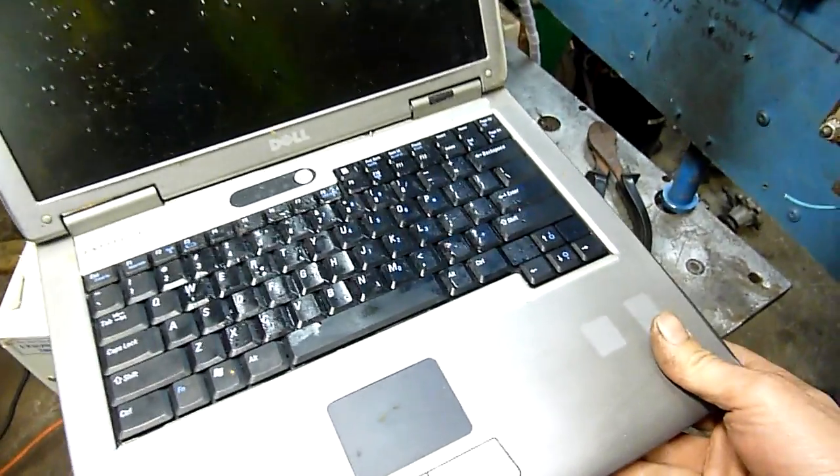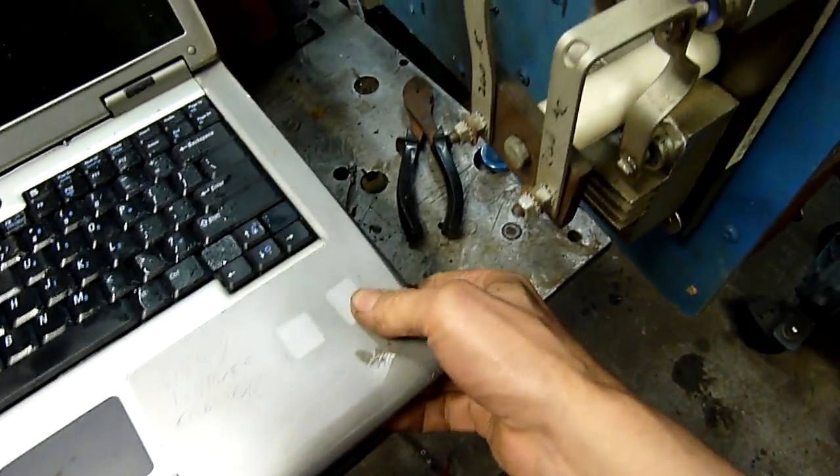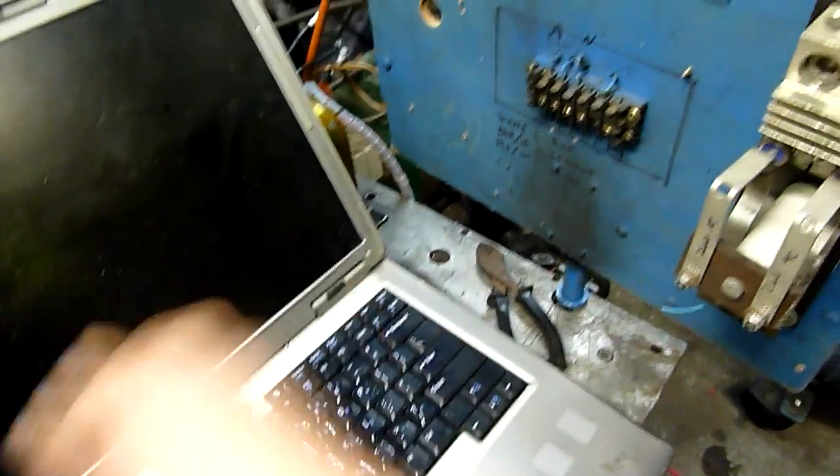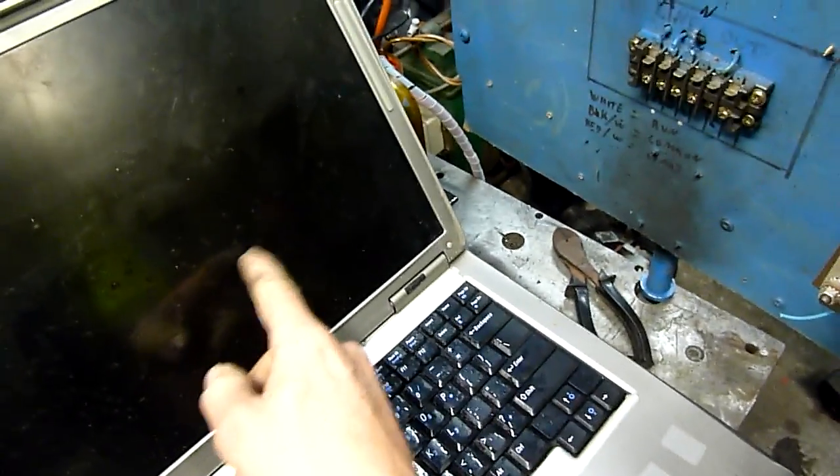Something's horribly wrong with that LCD too — it's all bubbly. Might even be radiant heat damage. Nothing else has melted though. Either that or someone got pissed off with it and just took a heat gun to it, because all the outer layers bubbled off.